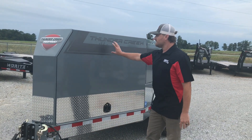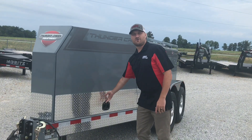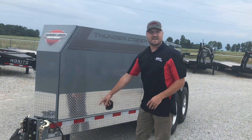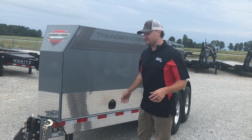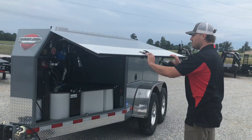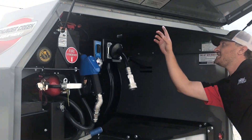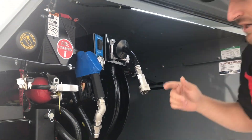We got the house toolbox up front here, and what's nice about this being lockable is that it keeps your jack down, so it's hard to steal or take off a job site. When you open the lid, there is an LED light underneath here that turns on, and we got lids on both sides.